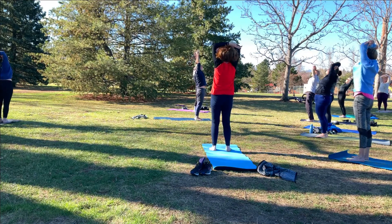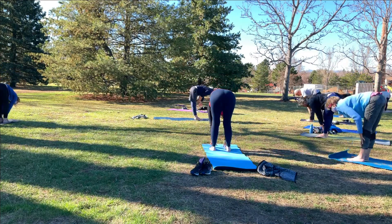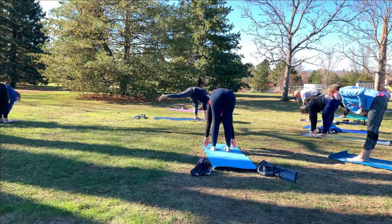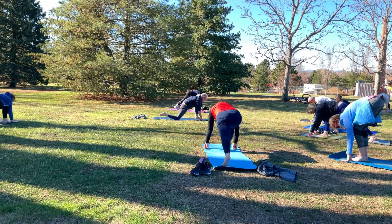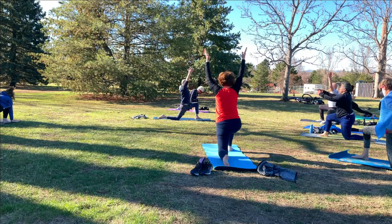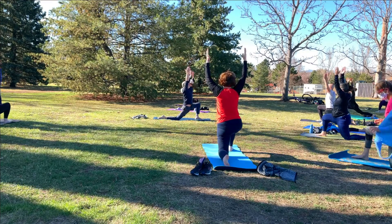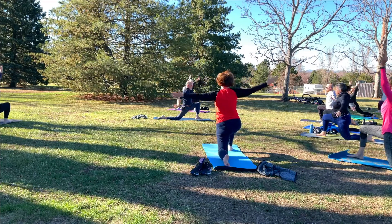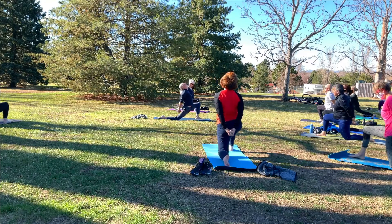Now release and swan dive forward fold. Come to a half lift. Exhale the hands down to the mat. Right foot forward, left back — runner's lunge. Press or bring the left knee to the mat, untuck the toes on the left foot. Press into the right foot and rise to a low crescent lunge. Press that right knee forward, reach up through the wrists, stretch it up. Now bring the hands behind you, interlace your fingers, straighten your elbows, press the knuckles towards the left heel. Look up and breathe.